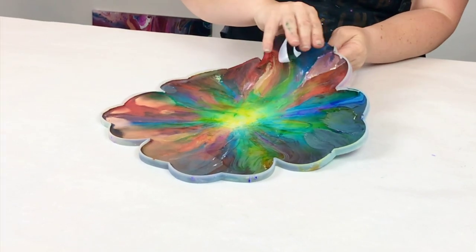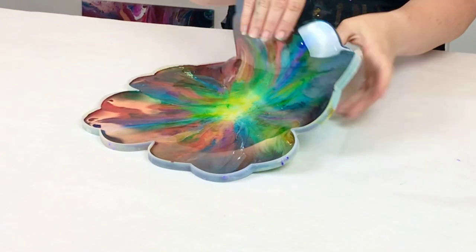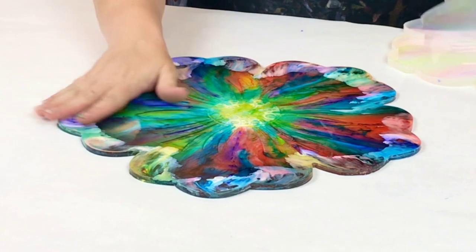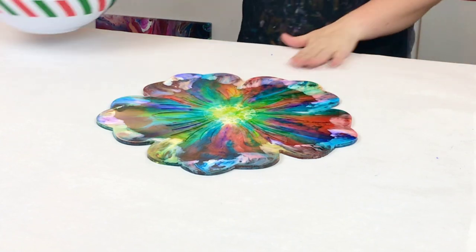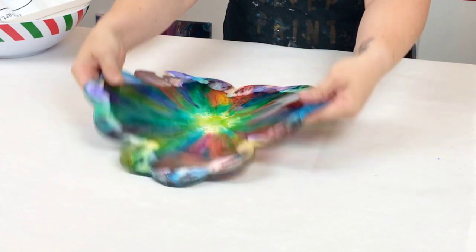I tend to check it after about four hours, but this was about six hours or so. You can see it's very, very bendy, so I kind of just carefully peel it out of there. It should not be sticky, but it's kind of right past that sticky mark. You don't want to wait too long or it's going to be hard to mold this into your bowl.